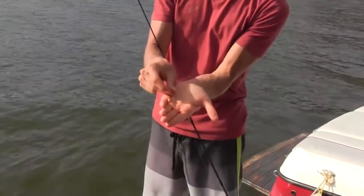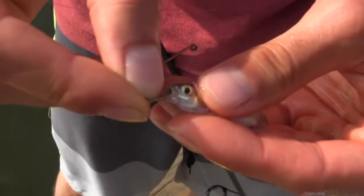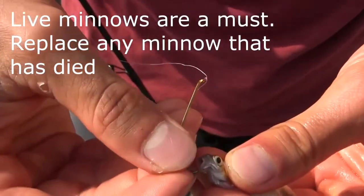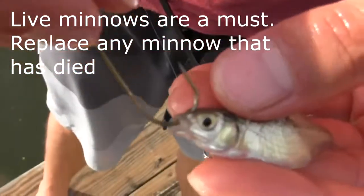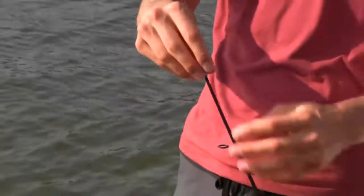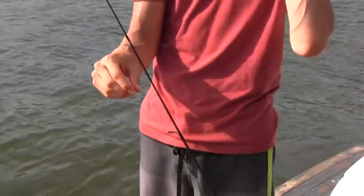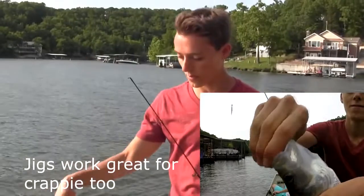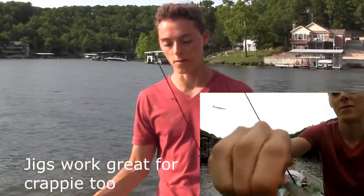Take a little standard J-hook and hook your minnow through the nostril — go up through the mouth and out through the nostril, not through the head or it'll kill him. That way he's still lively and will stay alive for hours. Then about eight inches to a foot up, add a little split shot just to keep your minnow weighted down so he doesn't swim back up to the surface, then drop your line to about halfway to the bottom.